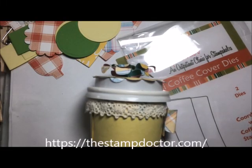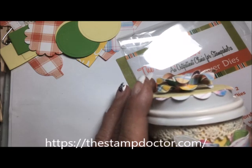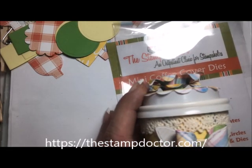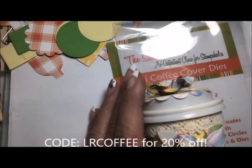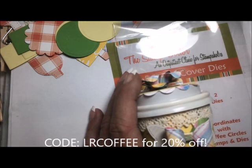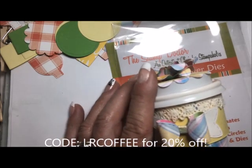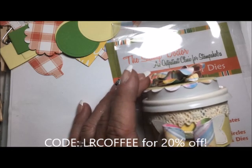Hello everyone, it's Loretta. On today's video I'm going to show you how I made this adorable mini coffee cup. This is going to be sold in my upcoming craft fair of 2018. I have had this die set for a while and love it. In my original video I used a template provided by Deb Valder, a Stamping Up lady with fabulous videos. I will link the original video and her channel below. Deb, your inspiration has been just wonderful, thank you so much.